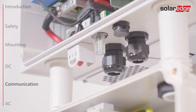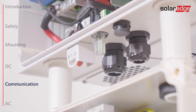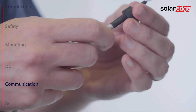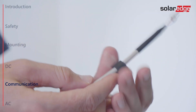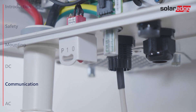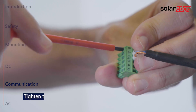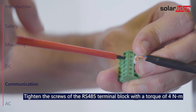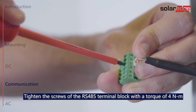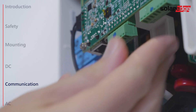Next, connect RS-485 communication. Remove the seal from the left opening in the communication gland and insert the cable through the opening. Use a four or six wire twisted pair cable. Pull out the RS-485 terminal block and connect the cable wires to the B, A and G terminals. Then push the terminal block back to its place.